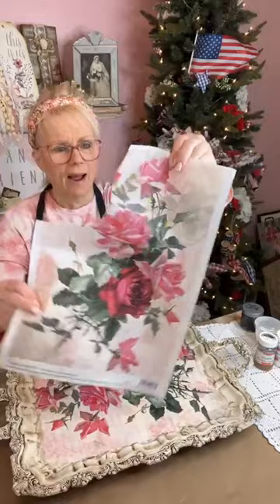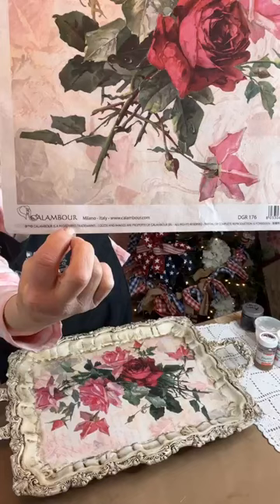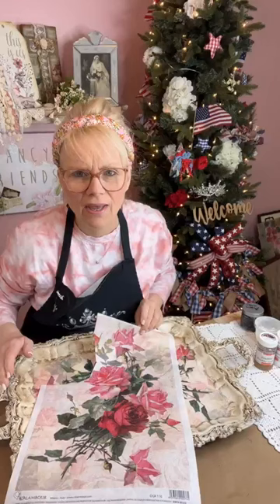This paper is from Decoupage Queen, and the name is Columbor — take a screenshot. If you go to Decoupage Queen, go to the hamburger menu and look under that name. The product code is DGR176. So anyway, that's the paper I used on there.